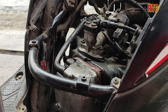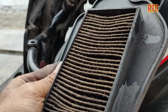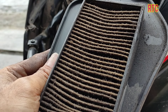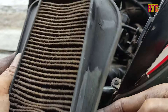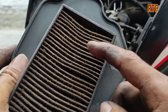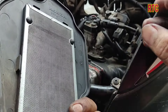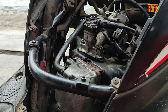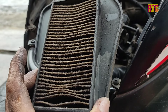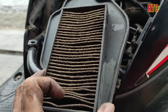So the root cause of the unstable idle is the dirty throttle body, which is heavily influenced by the air filter. A dirty filter like this affects suction — the dirt absorption is no longer optimal. Air can seep through or dirty particles from the filter enter the throttle body. A good filter can extend the interval between throttle body cleanings and minimize complaints.